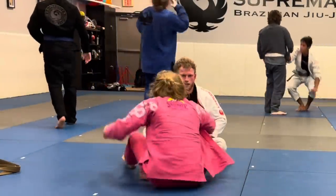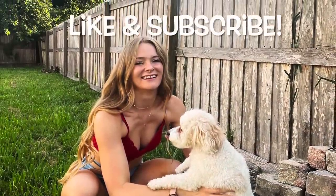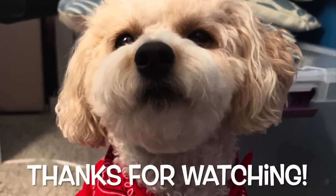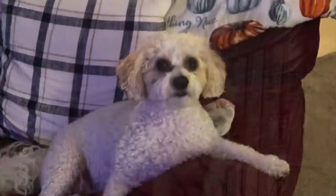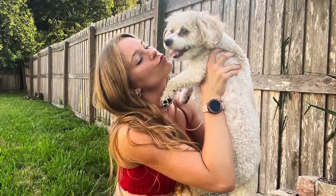As always, thank you so much for tuning in and watching. Don't forget to tap that like and subscribe button so I can make more videos just like this. I hope everyone enjoyed this roll — it was a really fun one, especially because this was the first time rolling with this individual. He did an amazing job. Hopefully we get a rematch in a few months after he's trained for a bit. I hope you have a fantastic weekend and I'll see you on the mats next week. Bye everybody!